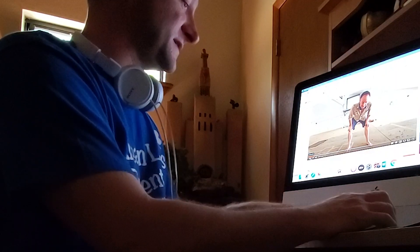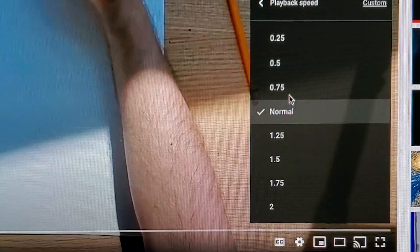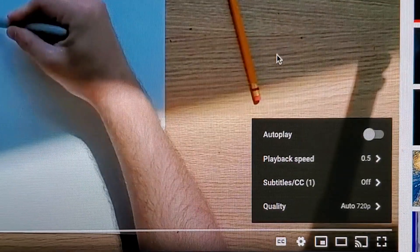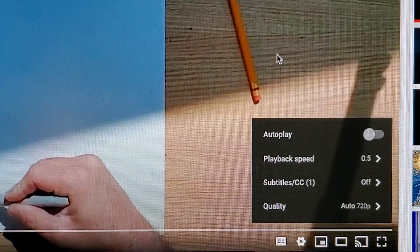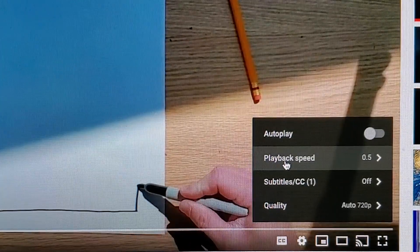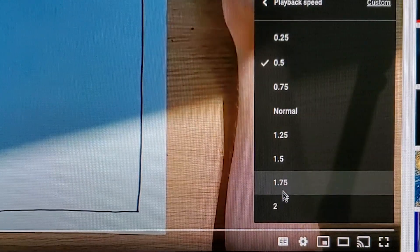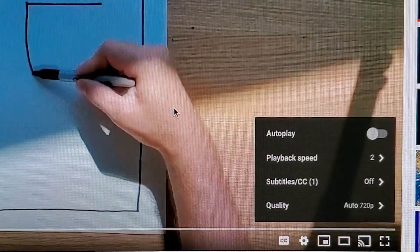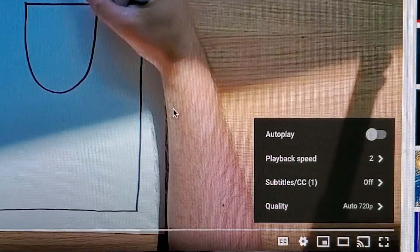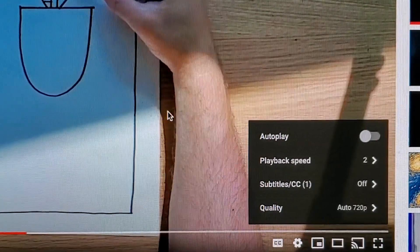And sometimes you even have the option of controlling the speed. If you go down here to settings, you can click on playback speed. If you click on playback speed and you do 0.5, that's half the speed. So in the video you can tell that I am talking very slow — that's probably the speed at which I normally draw. And for you crazy kids out there, maybe you want to do 1.25, 1.5, 1.75, or 2 — that is twice the speed I draw.